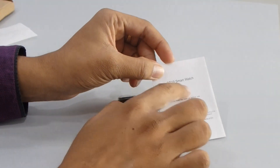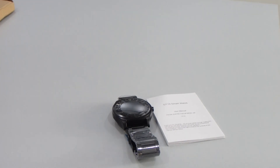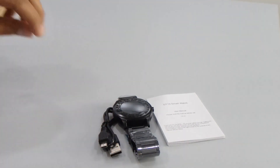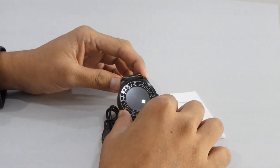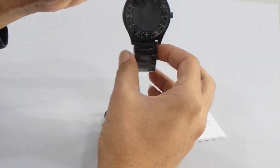Then we have a user manual — you can see 'DT19 smartwatch' — and we have one micro USB cable, which is standard for charging the smartwatch. First of all we'll see about the product; you can see this is the look of the product.